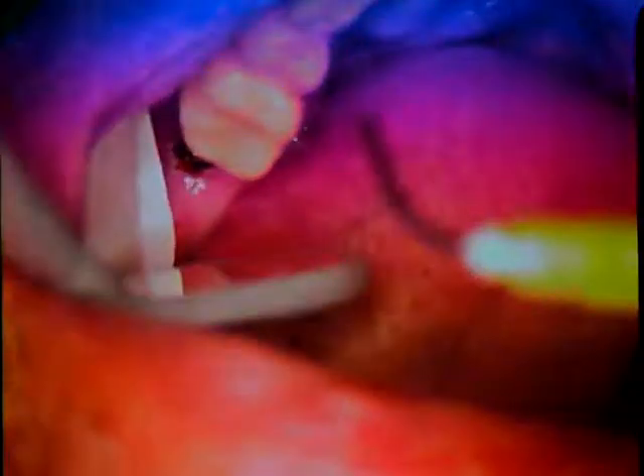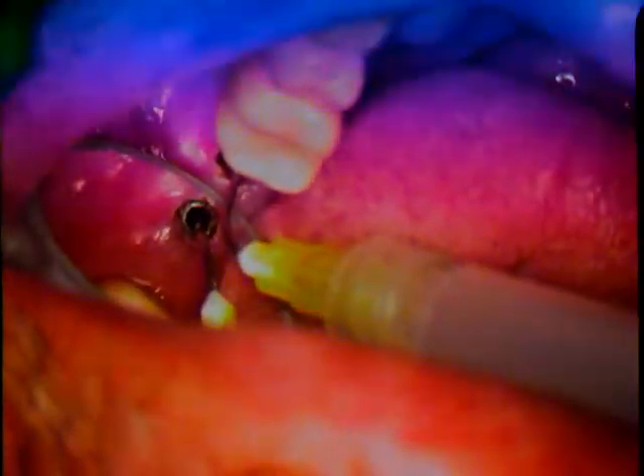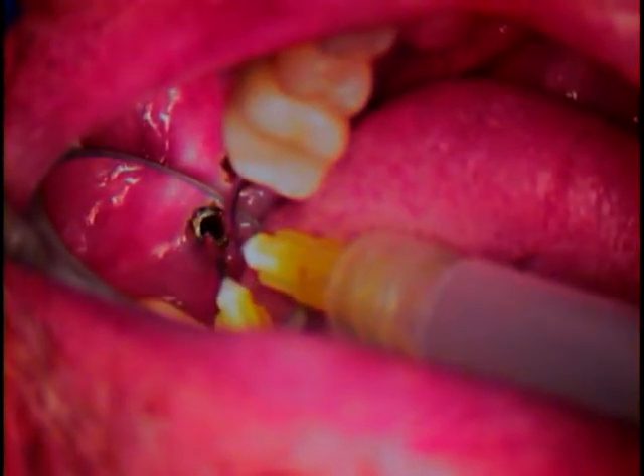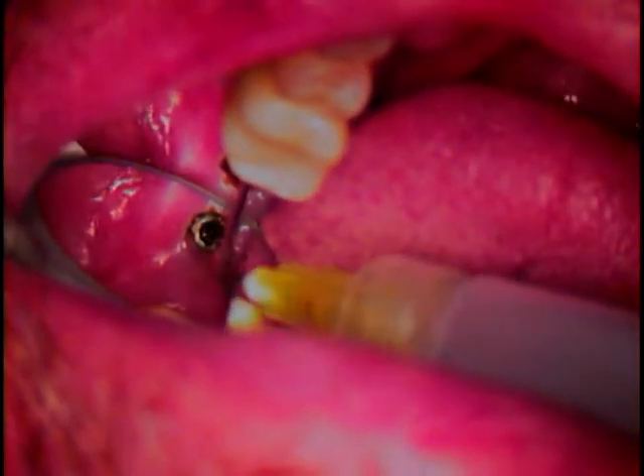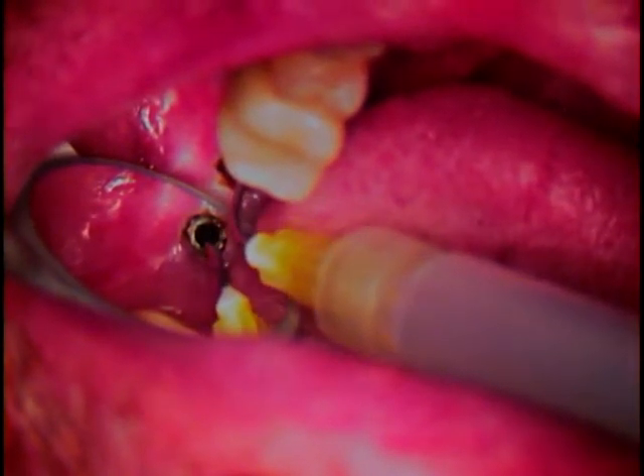Now we're going to go in and use micro suction. So this is the tip — it's a small gauge, 20-gauge component. I'm going to go all the way down inside to the base of the implant. Complete base. All the way down. Perfect fit.